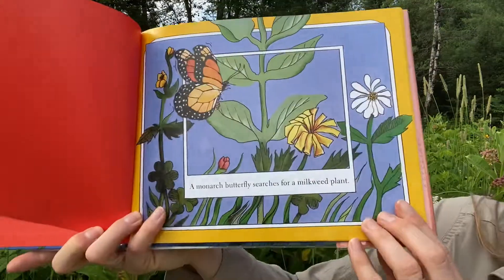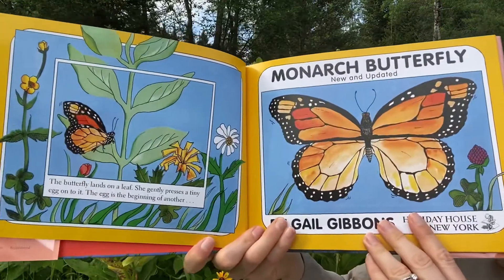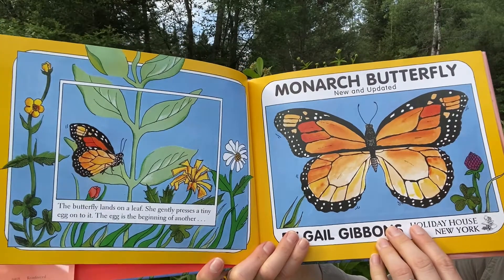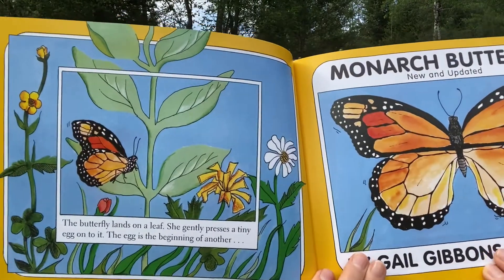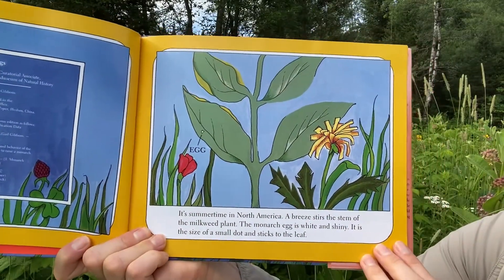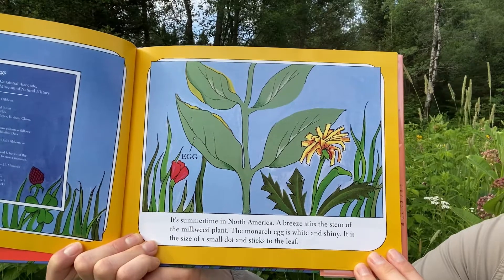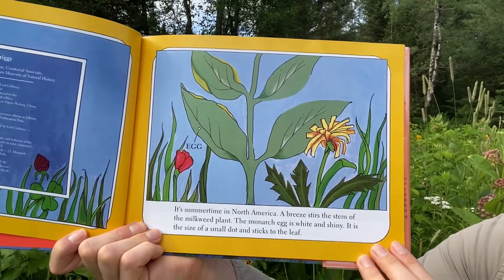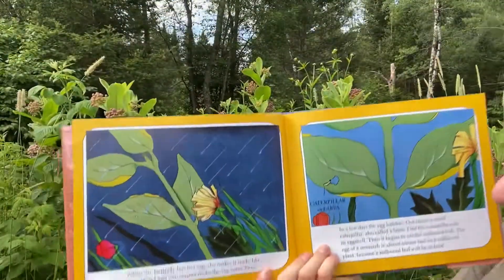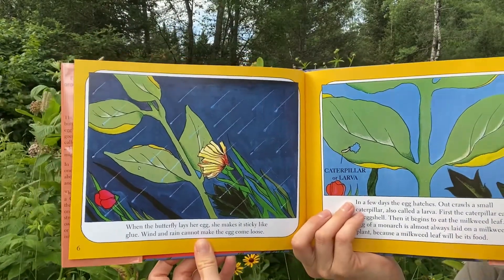A monarch butterfly searches for a milkweed plant. The butterfly lands on a leaf. She gently presses a tiny egg onto it. The egg is the beginning of another. It's summertime in North America. The monarch egg is white and shiny — the size of a small dot and sticks to the leaf. When the butterfly lays her egg, she makes it sticky like glue. Wind and rain cannot make the egg come loose.